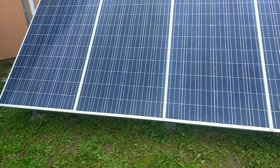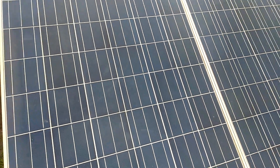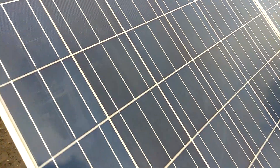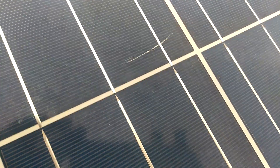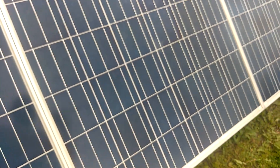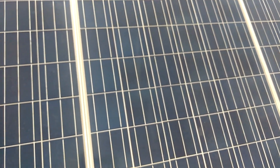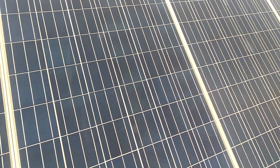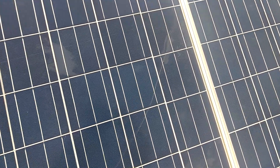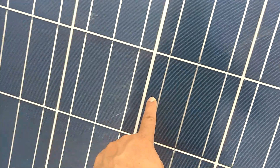All right guys, here's an update on the Santan solar panels, and man they do have a lot of scratches on them — like that one right there. These are some of the best ones; there are some that are scratched worse than that. I'm gonna try to get a buffer and see if I can buff them out. They've got a glass buffing kit you can buy, and I'm gonna try to buff some of these scratches out. Look at that big long scratch all the way down.